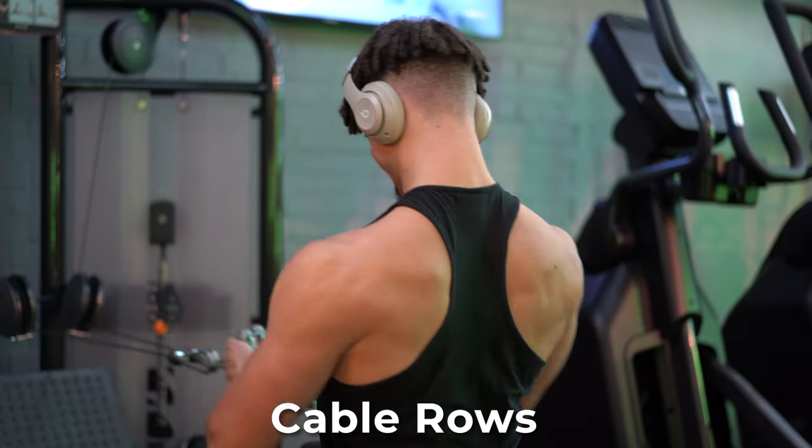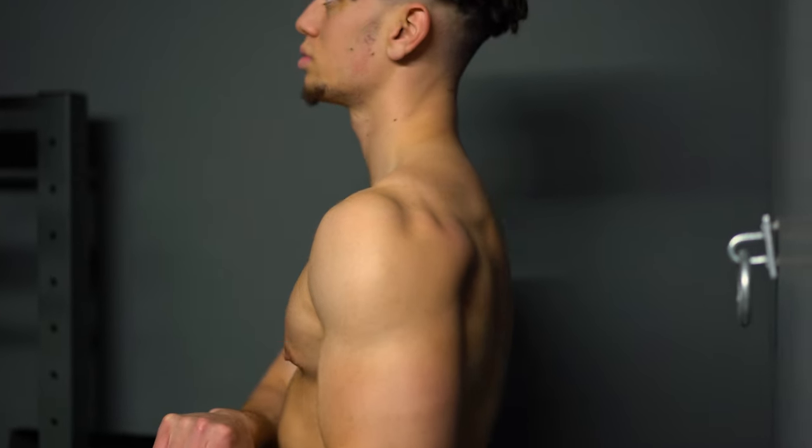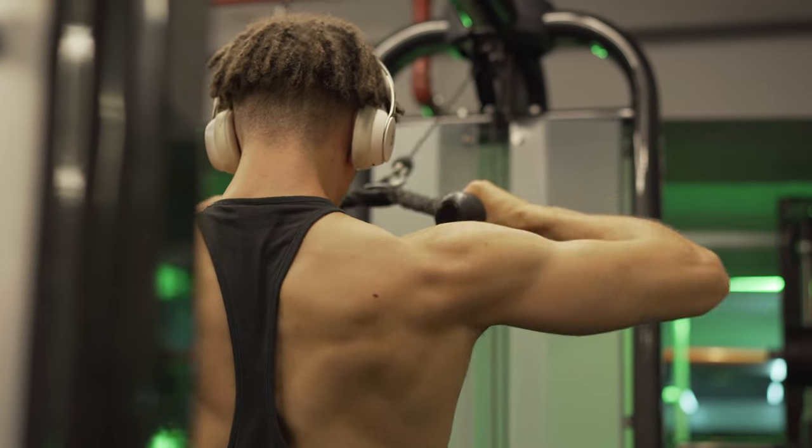Other good exercises to include within your back day could be lower back extensions or cable rows. That's the back exercises covered. Now let's run through the shoulder exercises that really give you that pop and that broad V-taper aesthetic.